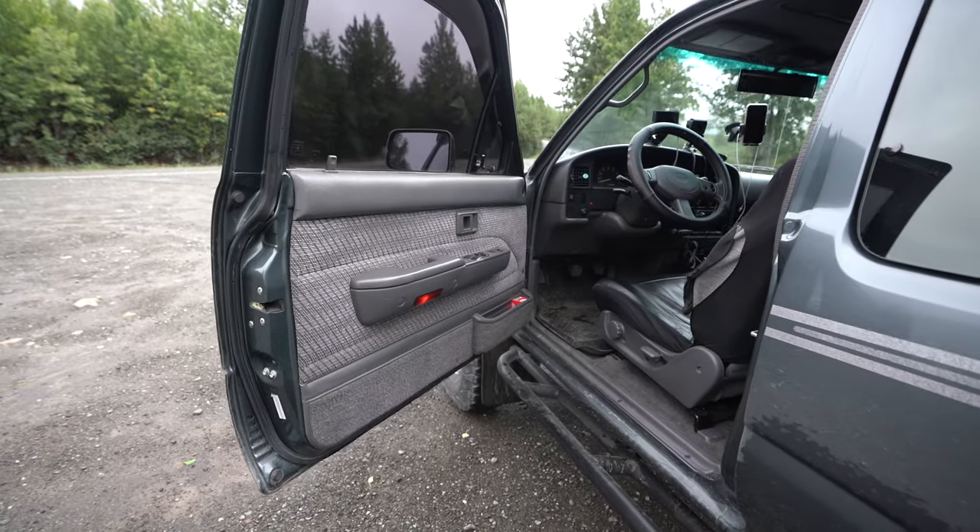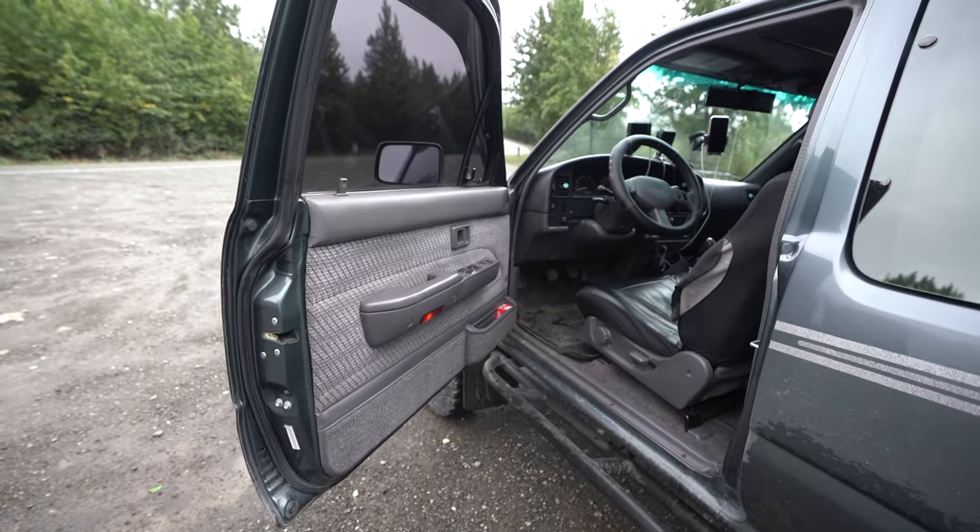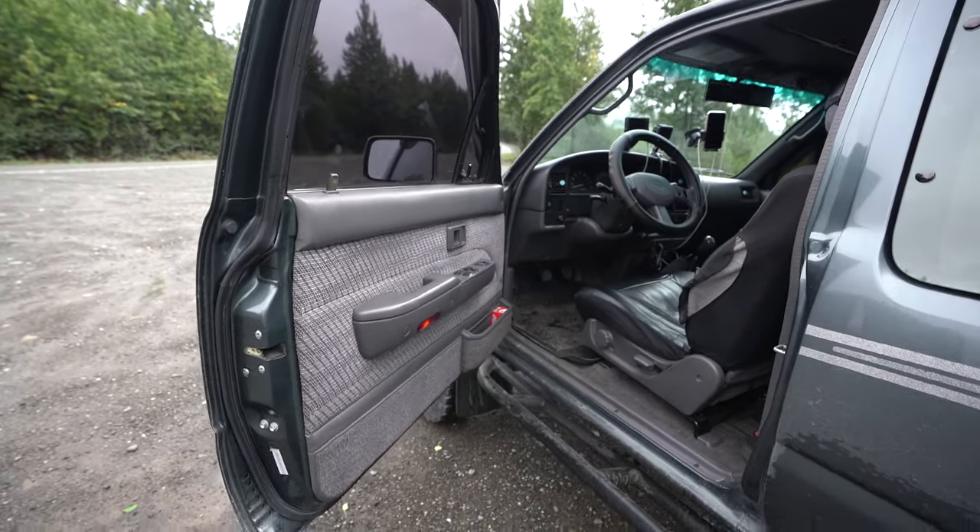We have tinted windows and we have all electronic power — power windows, power locks, and power mirror adjuster.